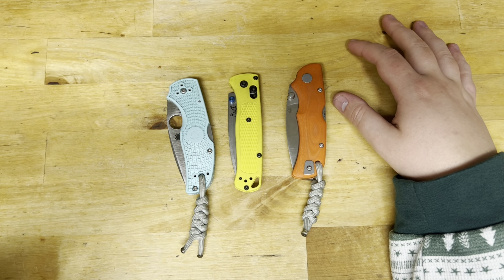S90V at thinner geometries — I actually really liked it. I feel like I got the same kind of characteristics and performance without a decrease in toughness at thinner geometries, so it gets a pass there. Sharpening is just fine. You definitely need diamond abrasives though — definitely use diamond abrasives. That is a must-have for S90V.